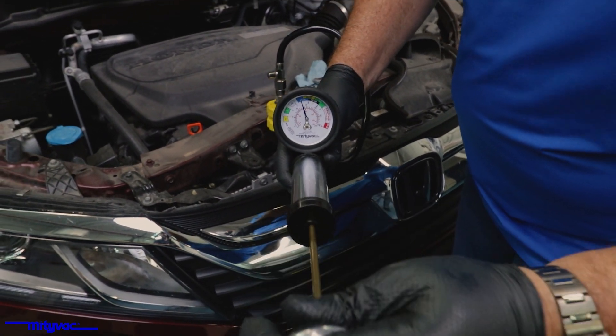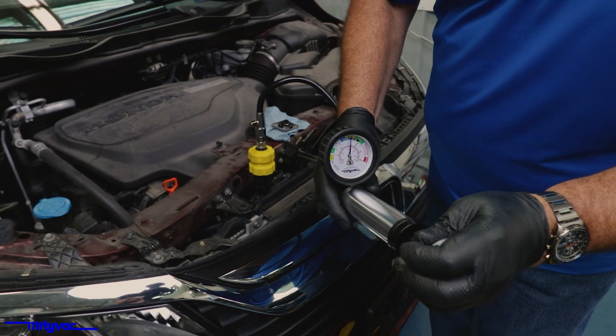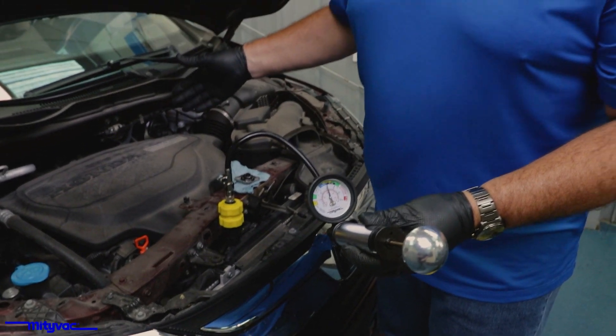We'll pump the unit up to that rated pressure. Check for leaks and verify your repairs.